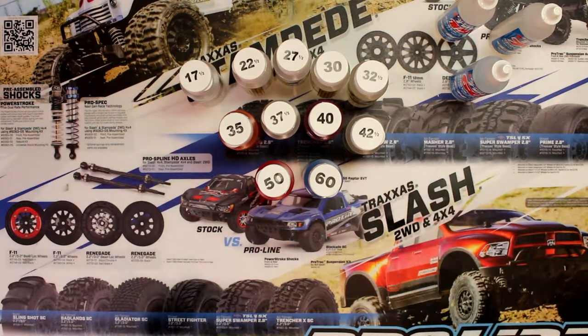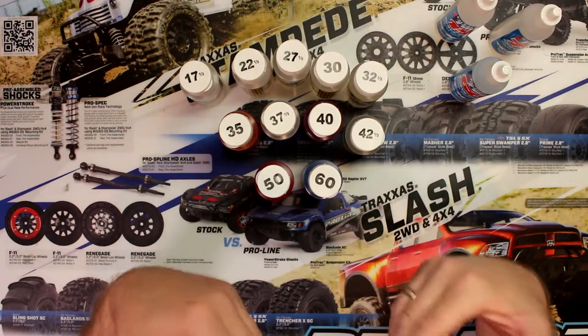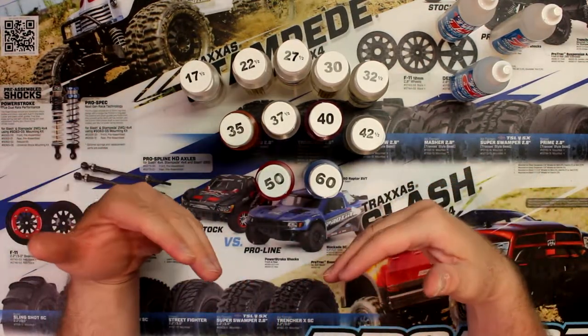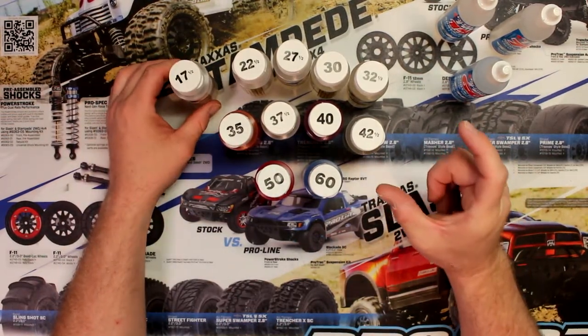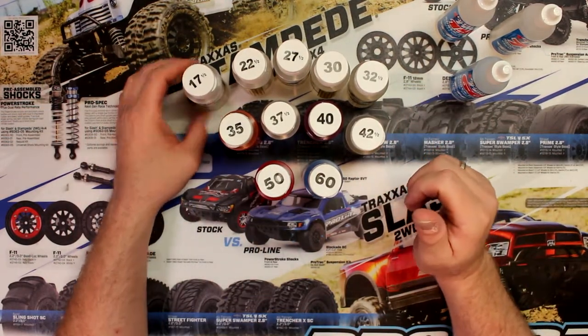The shock basically, when it's full of fluid, the shock and the spring work together. If you don't have one of those two combinations together, you're not going to have a good shock. With oil plus the spring together, it will help absorb the bounciness of your shock.